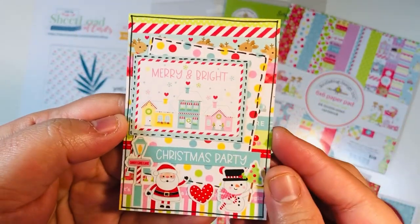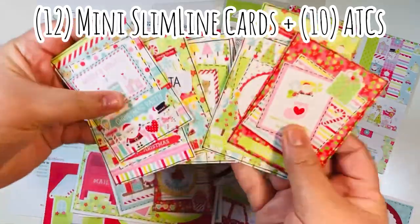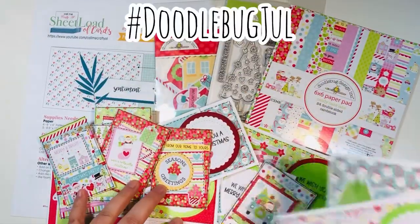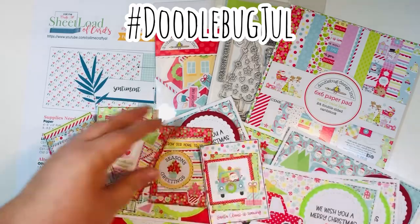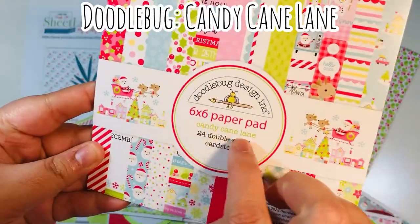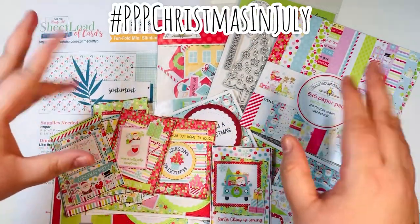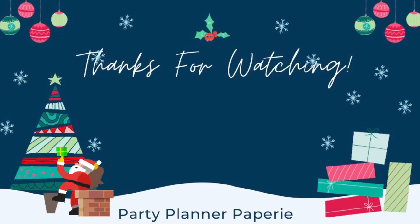So to recap: I made 12 mini slimline cards and 10 ATCs from earlier in the month for hashtag DoodlebugJul for July, hosted by Cheryl, Alma, and Helen. I used the Sheet Load as well as the Candy Cane Lane from Doodlebug for my hashtag PVP Christmas in July contribution. Thanks for watching everyone - here's a link to my Christmas playlist with all my Christmas crafty videos. Happy holiday crafting!